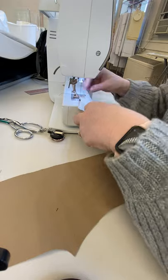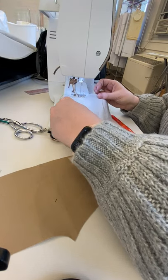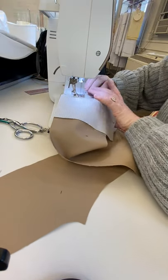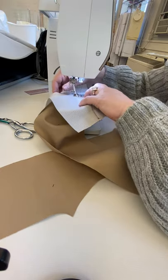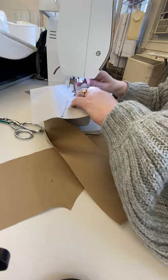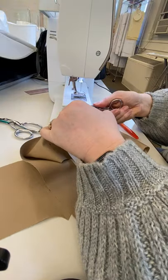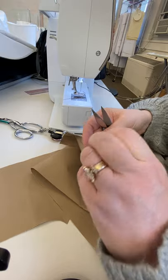Make sure I don't sew over my pins. Get nice smooth stitching on the corner. Clip off your threads.